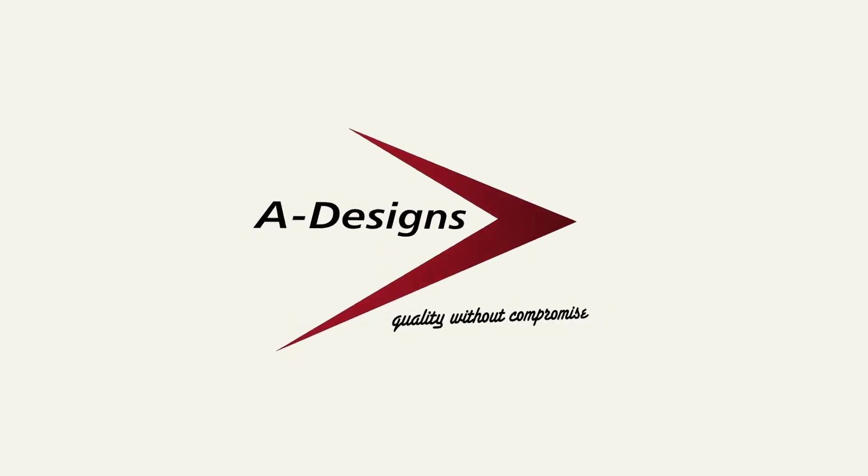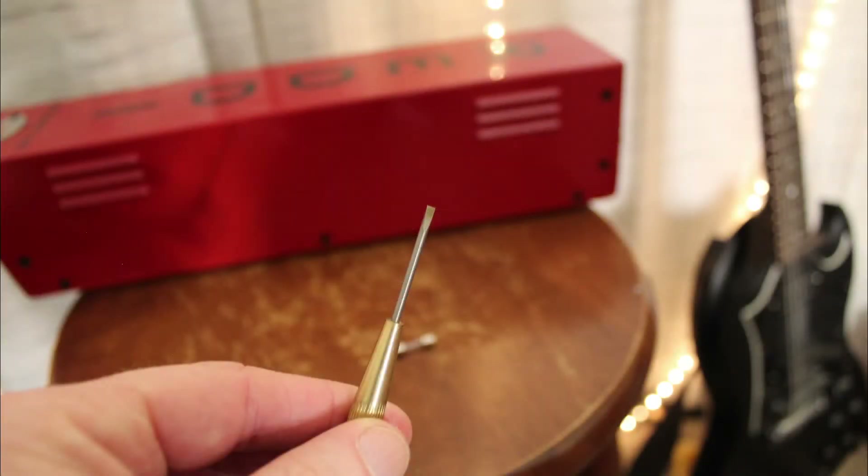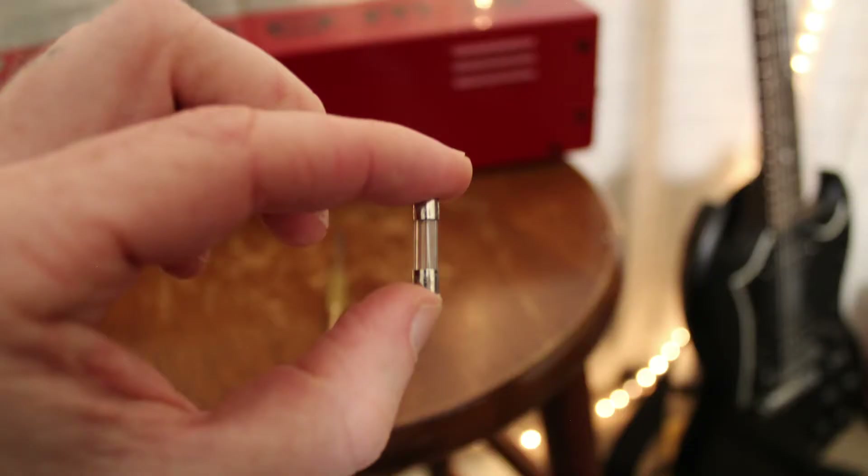To get started, you are going to need a small flat head screwdriver and a slow blow half amp fuse.